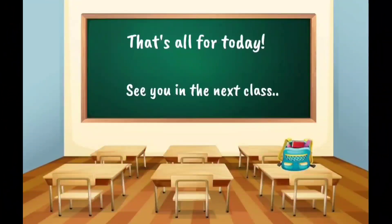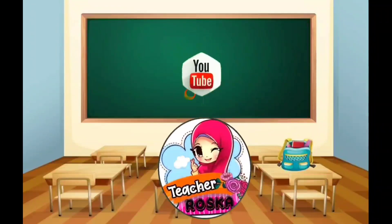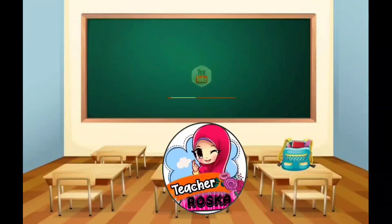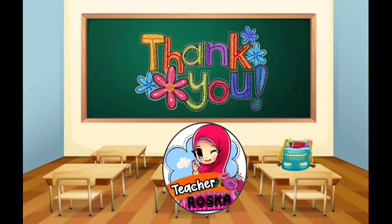That's all for today. See you in the next class. Bye!